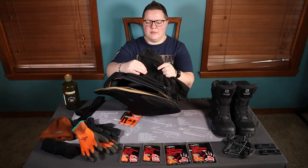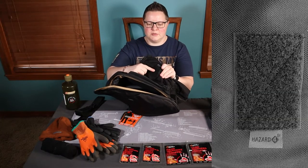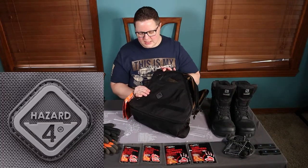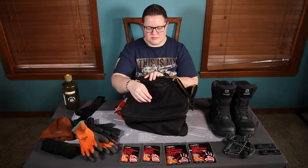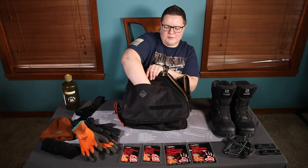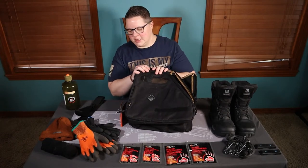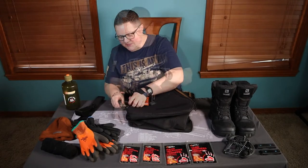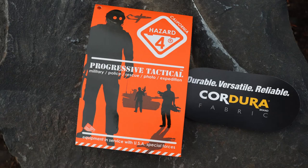On the front you've got a Velcro hook-and-loop panel, which is kind of nice. It does say Hazard 4 on the front. You also have another hook-and-loop panel so you can put your name or whatever. There's a little pocket right up front — kind of a quick-access pocket. I'll take this tag off now.